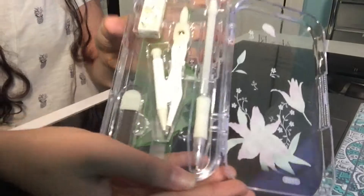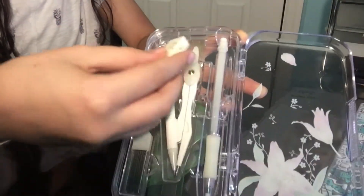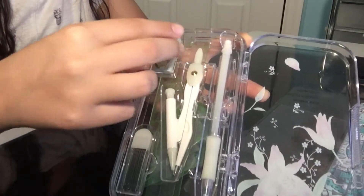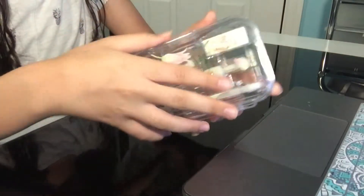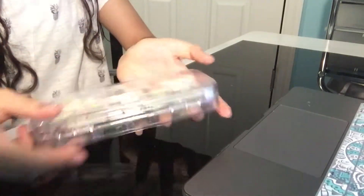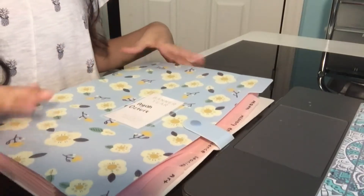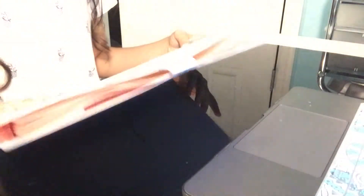The geometry set includes a pencil, a protractor, a very soft eraser, and some lead. I really love this pack. When you open the other side, there are protractors and rulers.